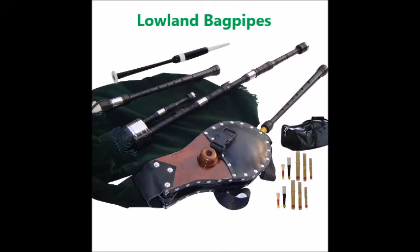The Lowland Bagpipes. Everyone knows about the bagpipes, but few seem to know about these. They have a low and quieter sound. There are others like these, such as the Oolian Pipes of Ireland and the Shuttle Pipes. They cost about $450 and up.